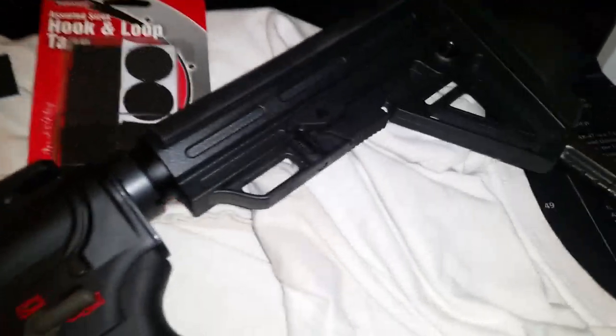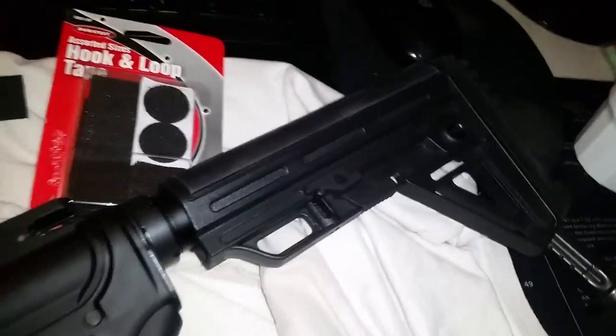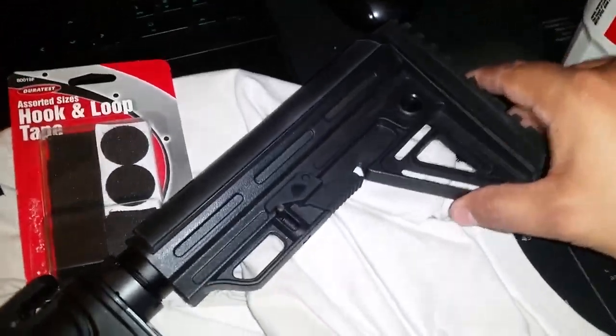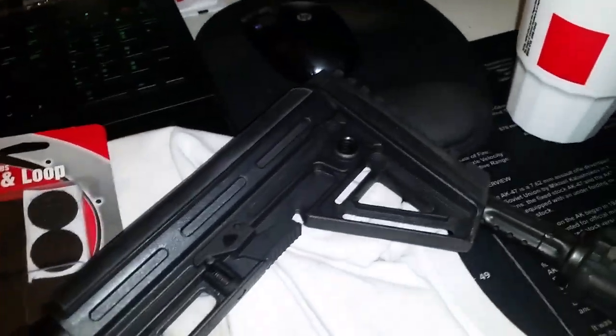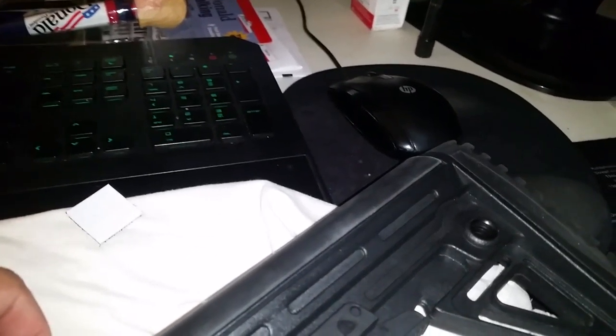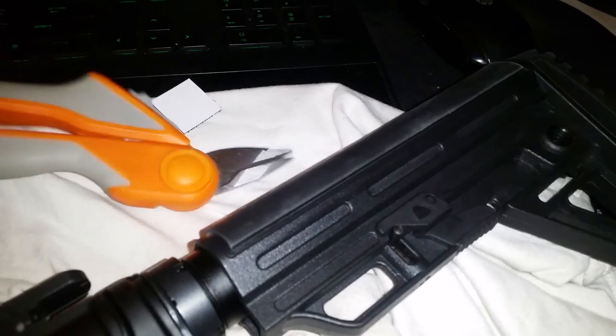Alright guys, here's a little something I picked up along the way. I thought I'd pass it down — you guys have probably experienced this really nasty wobble with your buttstock. I have a fix for that. All it takes is a little velcro, a little ingenuity, and some scissors.